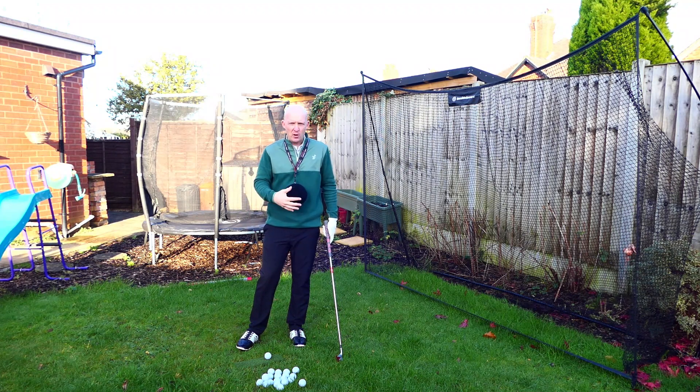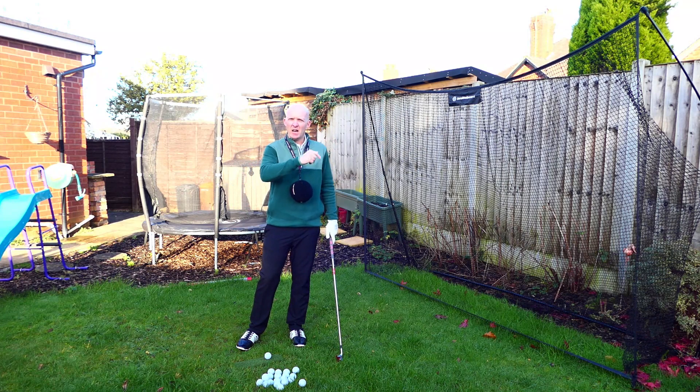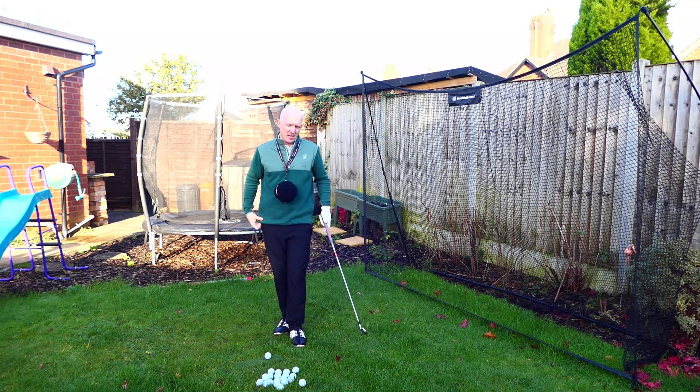So first of all let me show you what it's all about. The Smart Ball was created by a gentleman called Martin Chuck — an amazing coach over in the states — and he's also made some amazing training aids. I reviewed the Flex Clip a few weeks ago, go check that out if you haven't already.